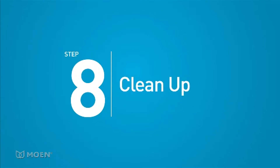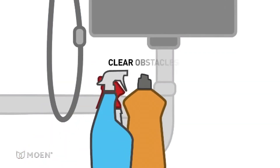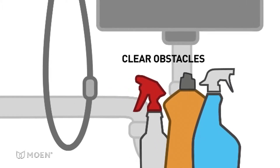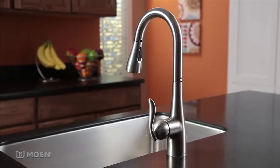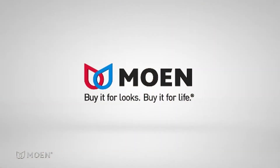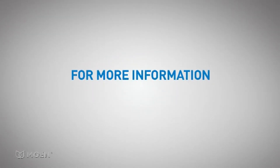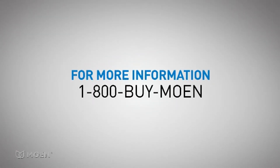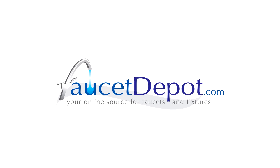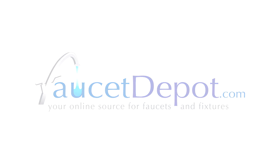The last step is cleaning up. In order for the spray wand to function properly, the area around the hose should be clear of any cleaning supplies or other obstacles that might inhibit hose movement. Congratulations — your job is finished! Installing the Reflex system is fast and easy with Moen. Buy it for looks. Buy it for life. For more information about Moen and our products, please visit Moen.com or call Moen Consumer Services.